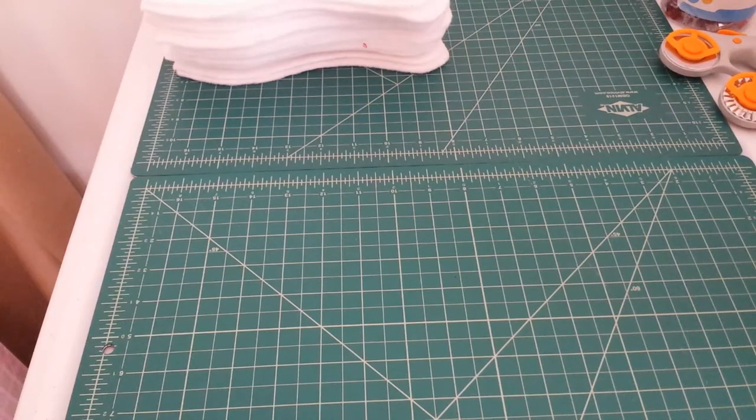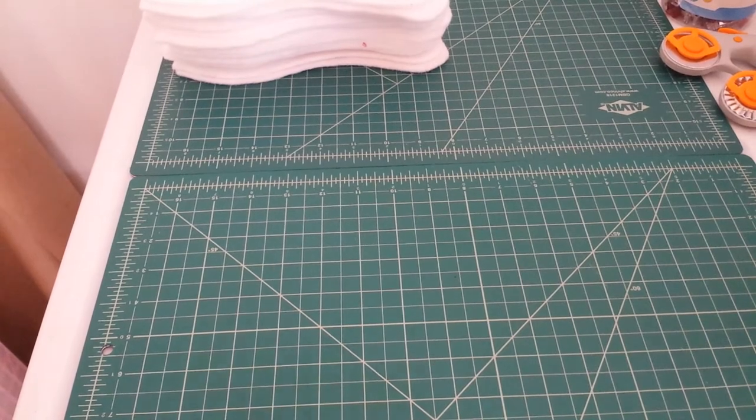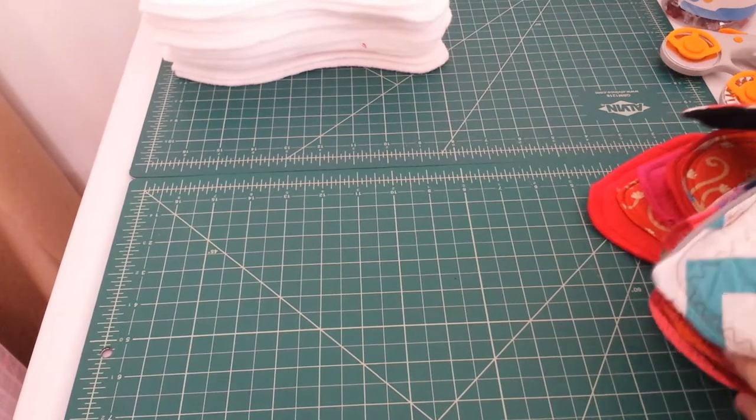Hey guys, it's Tina from Tina Gets Real with Rumps. I wanted to talk today about why I chose cloth and show what I have so far.